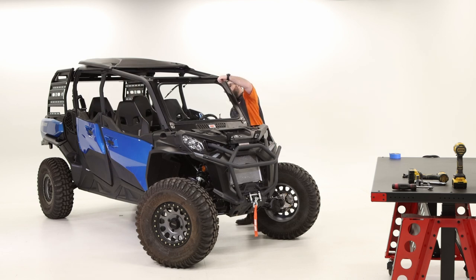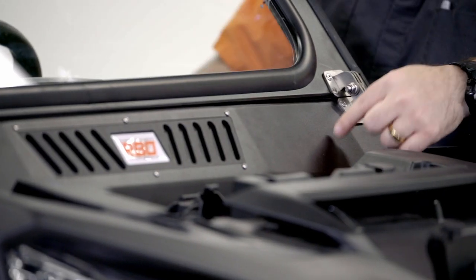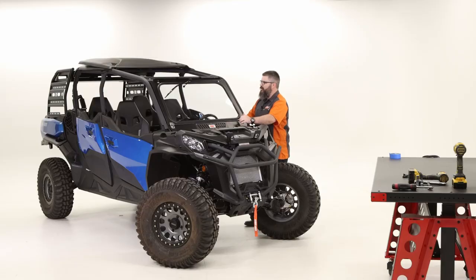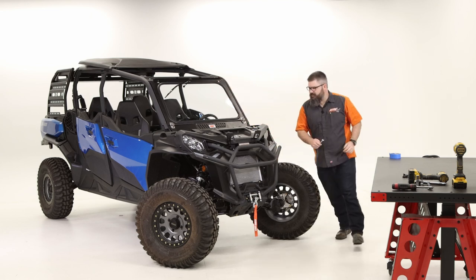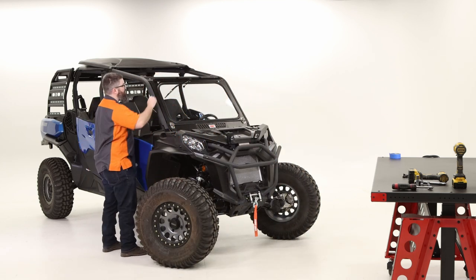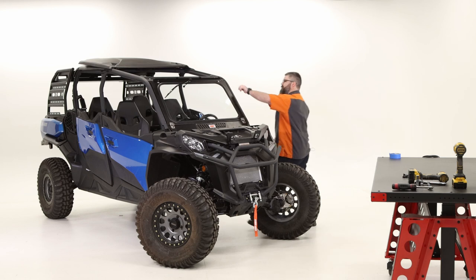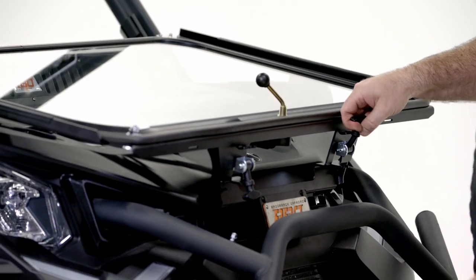Test the latches and make sure they work. If they're difficult to get into place, check that your window is squared up in the frame. If it's crooked, there's adjustment room in the lower panel mounting hardware — take a look at your lower panel and adjust it so you can get everything latched down properly. Once both latches work, open it up, fold it down, and test all of that to make sure you're happy with it. Set it back in place and confirm your latches work.